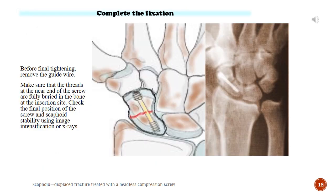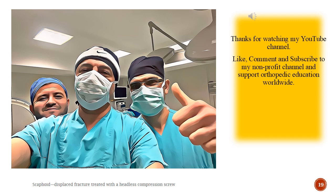Complete the fixation. Before final tightening, remove the guide wire. Make sure that the threads at the near end of the screw are fully buried in the bone at the insertion site. Check the final position of the screw and scaphoid stability using image intensification or x-rays. Like, comment and subscribe to this non-profit channel, and support orthopaedic education worldwide.